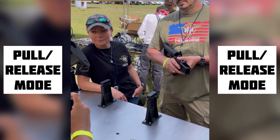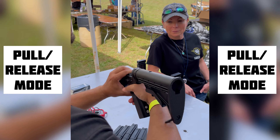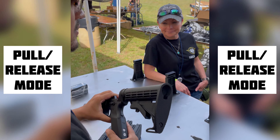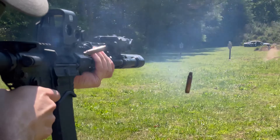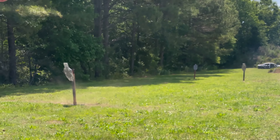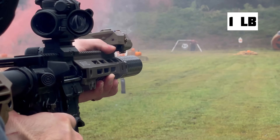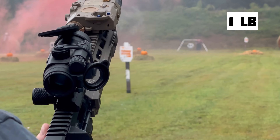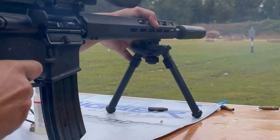Mag dumps — it's your PR button. Shot on pull, shot on release. The one pound trigger is great for sharpshooting and long distance. Pull and release makes mag dumps a breeze.